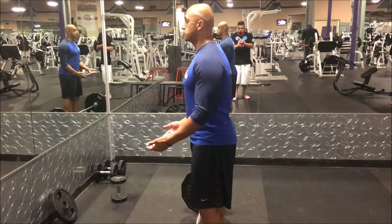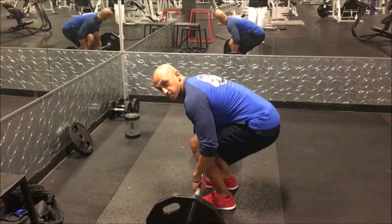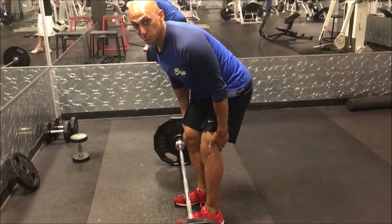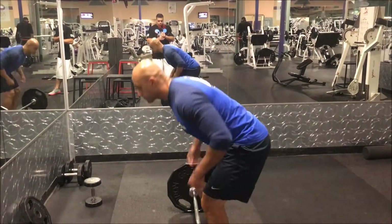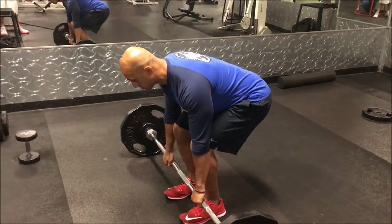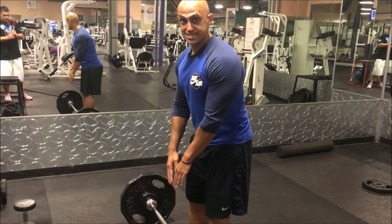I'm going to take a deep breath, push it into my stomach, hinge at my hips. You'll see I'm not bending over to pick up the bar, and my knees are not locked — I'm not locking my knees because we don't want to put a lot of stress on our joints. Hand placement is going to be just outside shoulder-width apart. You don't want to go too far out, and you don't want to go too far in where your wrists are inside your body.